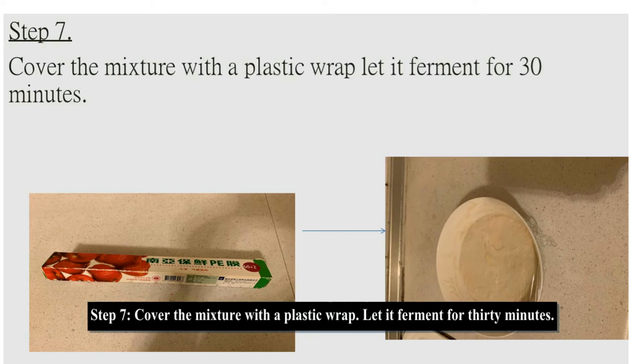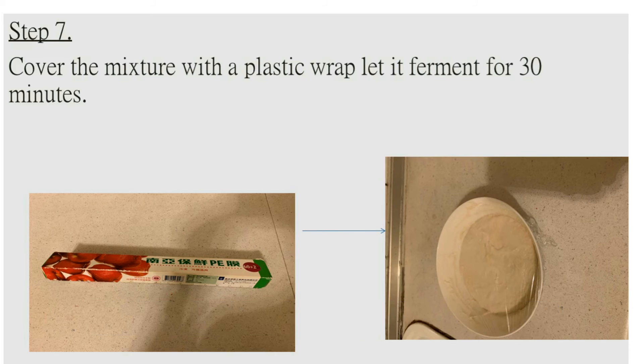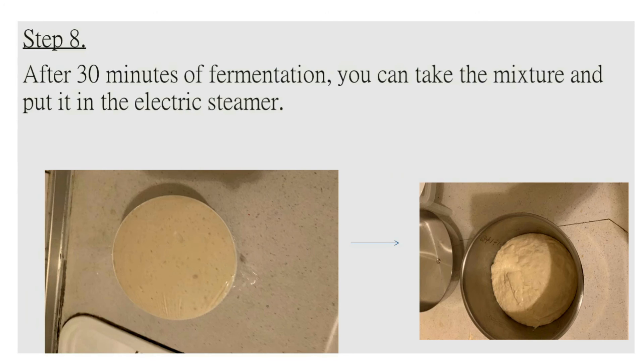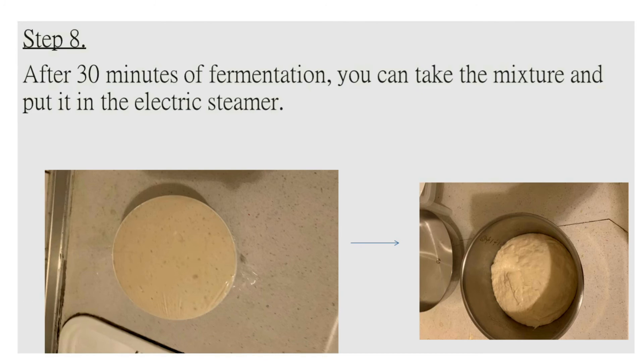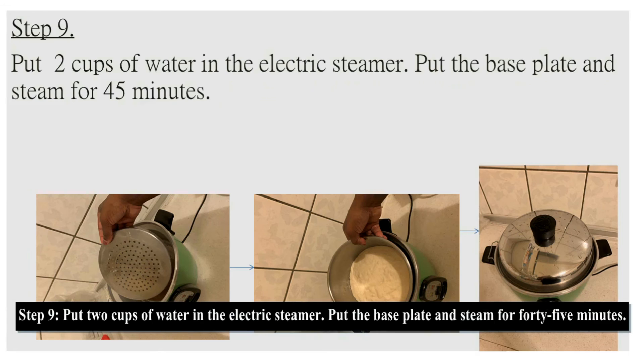Step seven: cover the mixture with a plastic wrap and let it ferment for 30 minutes. Step eight: after 30 minutes of fermentation, take the mixture and put it in the electric steamer. Step nine: put a cup of water in the electric steamer, put the base plate, and steam for 45 minutes.